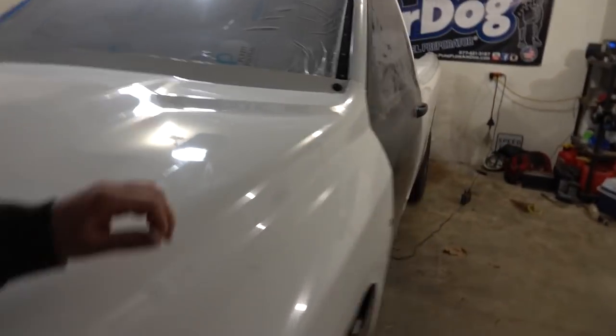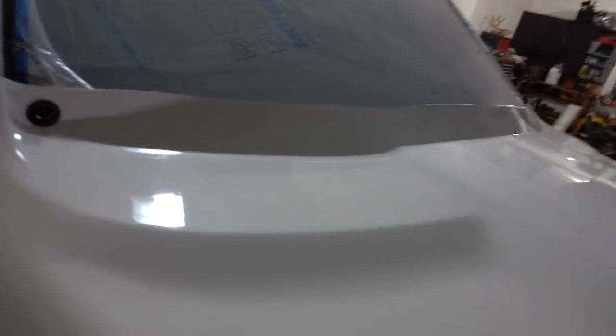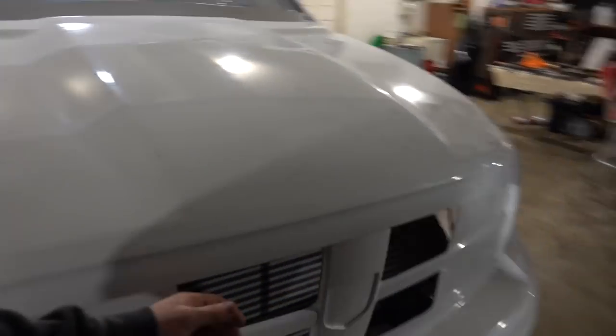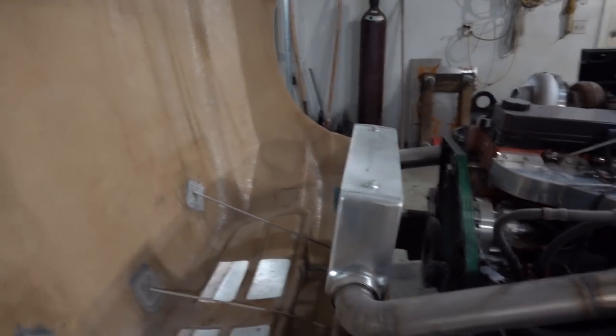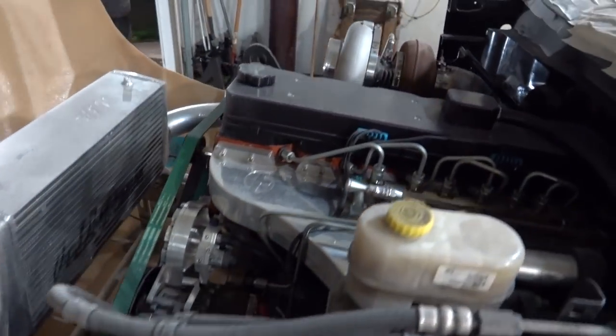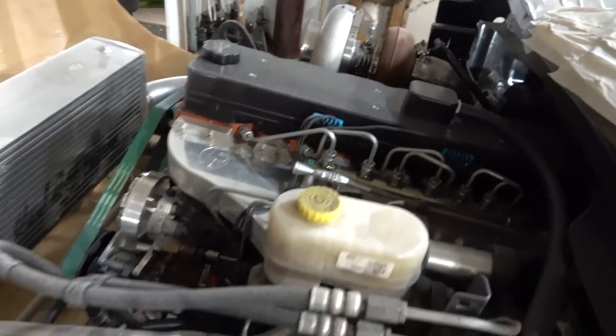Let's see how bad the engine compartment is from the fiberglass dust. There we go, that one popped back in. It's kind of hard to do with one hand. Yeah, it's not too bad — I was expecting it to be worse. We'll have to get that all cleaned up and blow our intercooler out.